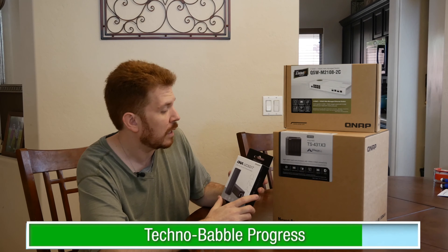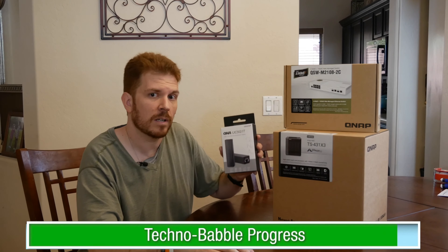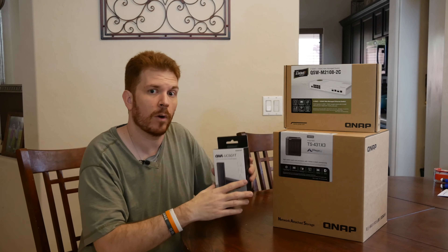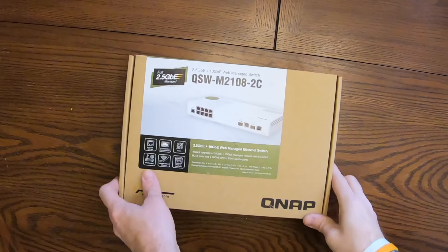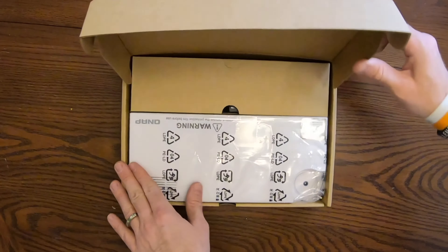Then here we have the QNA-TAC UC-5G1T, which I've already done an unboxing video on, so you might want to go ahead and check that out — I'll leave a link up here somewhere. So here we're going to go ahead and unbox the QSW-TAC M2108-TAC2C.